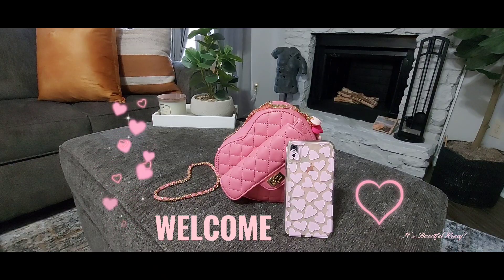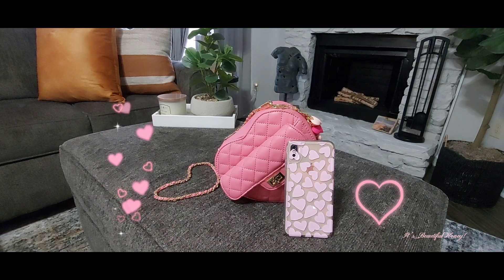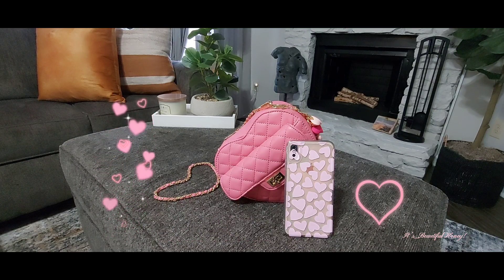Hi guys, welcome back to my channel! Today I will be bringing you a 'What's In My Bag' featuring this cute pink heart-shaped bag that I purchased a while back from Fashion Nova.